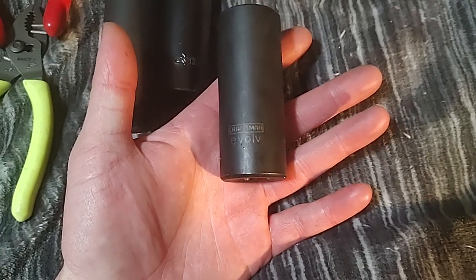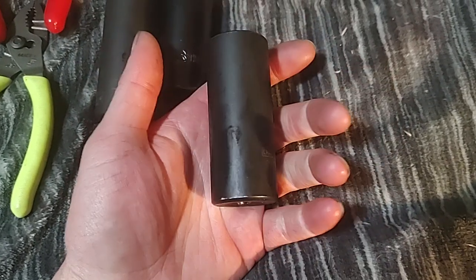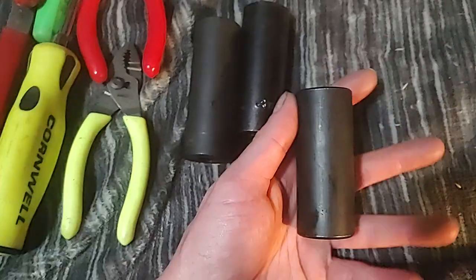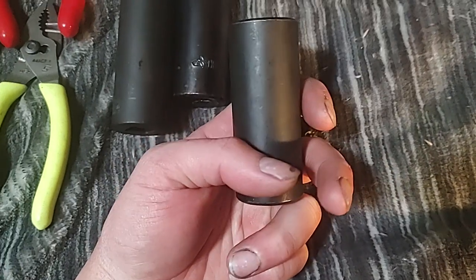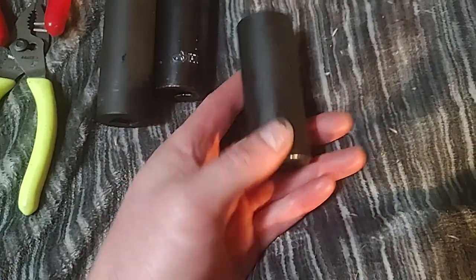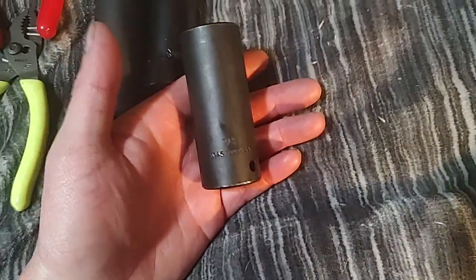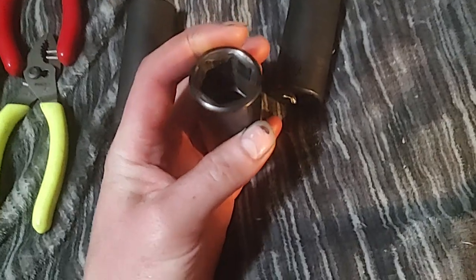The new Craftsman impact sockets are similar to these Evolves — also made in Taiwan — but better in my opinion, with a slightly nicer finish. I don't own any of the new ones, but I've seen them in stores and on YouTube. CP the Tool Addict talked about them recently. They have nicer etching and laser stamping, similar to like ABD or Macco. I think Craftsman makes decent tools overall.